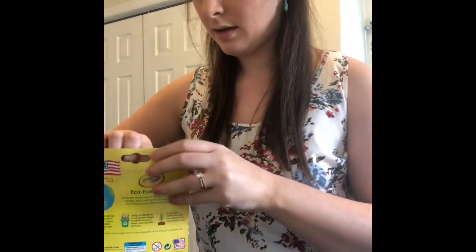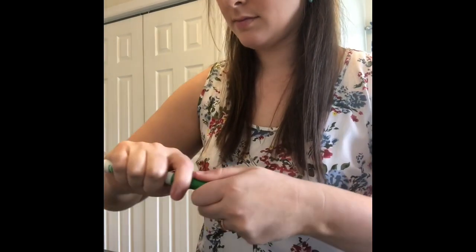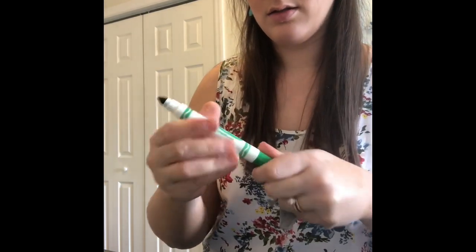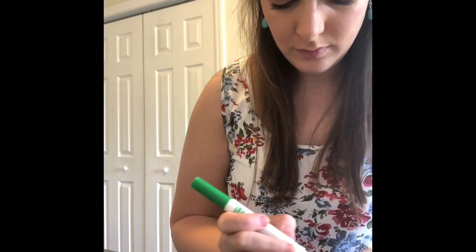While that's drying, I'm going to take some markers and decorate my turtle shell. I'm going to go with a green color, start off a little traditional. I might add some different colors along the way.